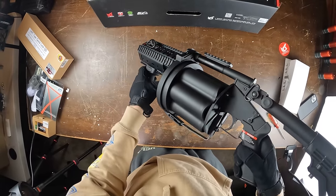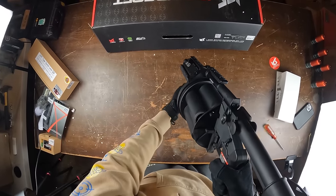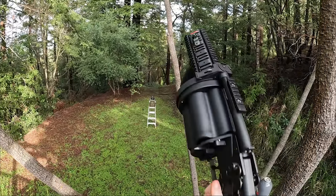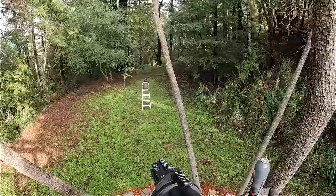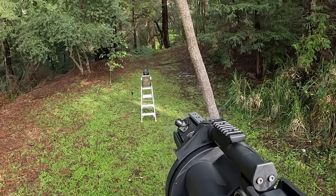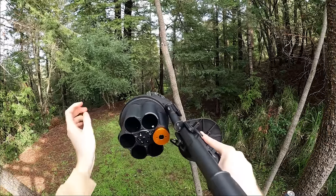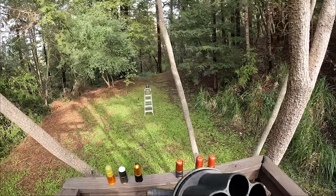To open the rotating shell system, there's a little latch — pull it up, then take the front grip and rotate it 90 degrees to the left. Then you just add your grenade shells in there and you're ready to go. This is actually the first grenade launcher in the video where the ICS grenade shell fits. Let's do a single shot first, then we'll go for six shots.